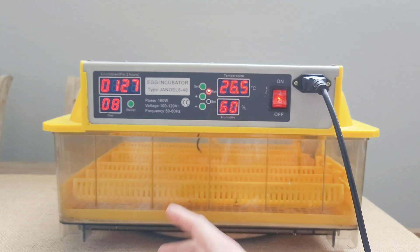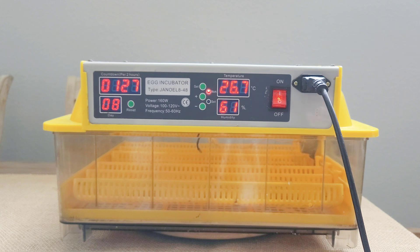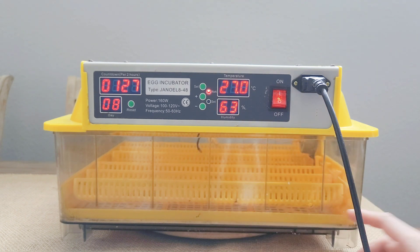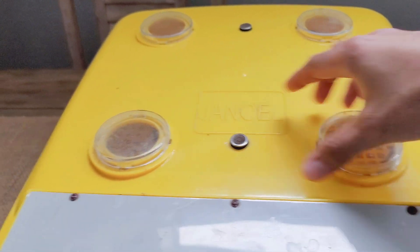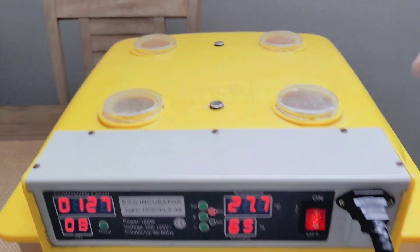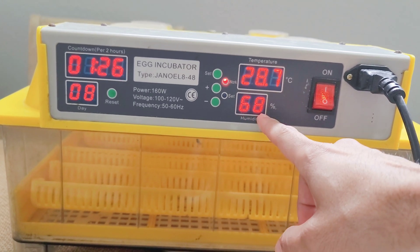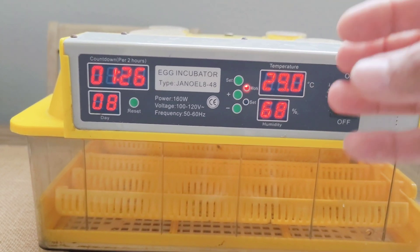For humidity, I like to keep it between 50 and 60 percent for the first 10 days. Once the egg is ready to hatch — around day 11 and 12 — I raise the humidity up to 65 percent. You can control the humidity based on the amount of water you add. If you need to reduce humidity, you come up here where you have these small slots on top of the incubator. You can pop them off, and that humidity will exit the incubator, allowing you to control that number.